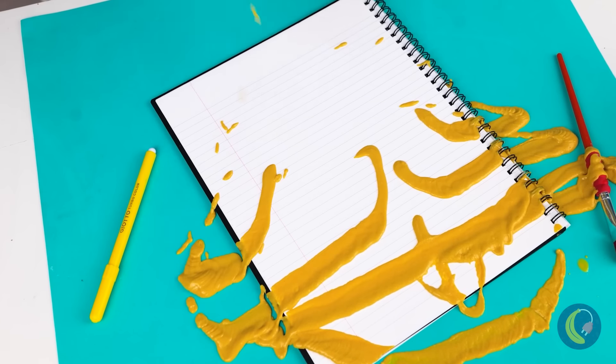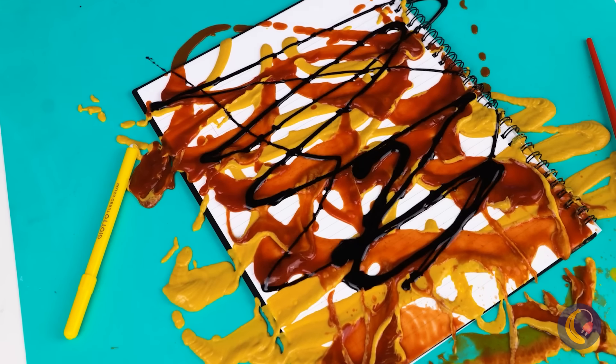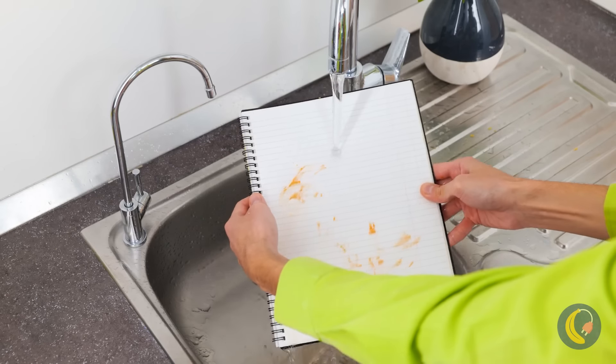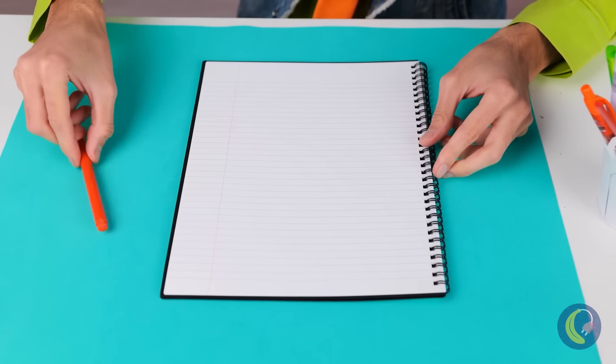How about we do a little experiment? With mustard, ketchup, and all your favorite condiments. Just add water and it all washes off. Paper that can withstand water!